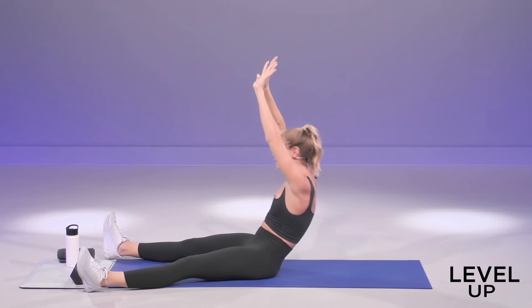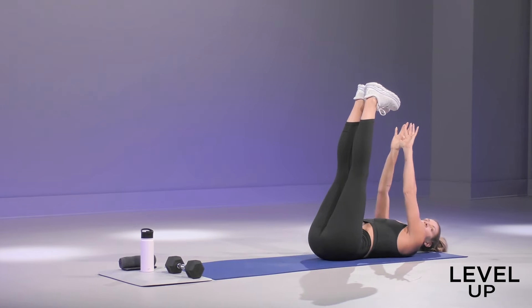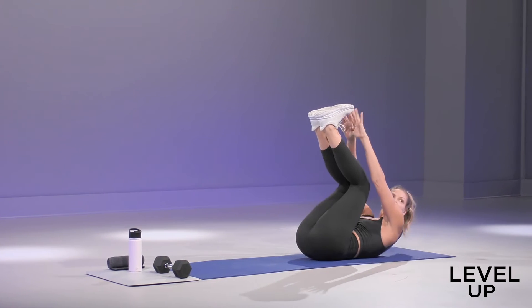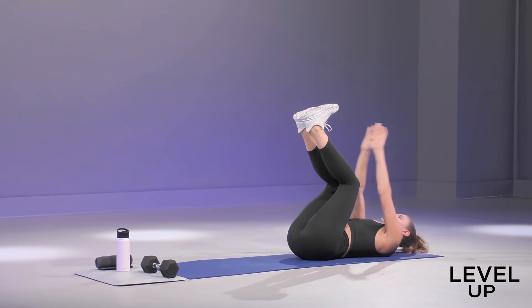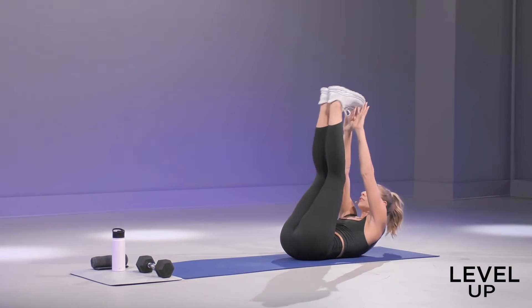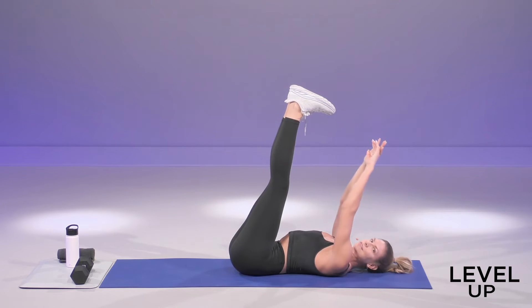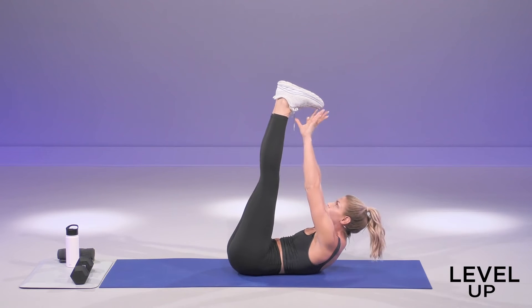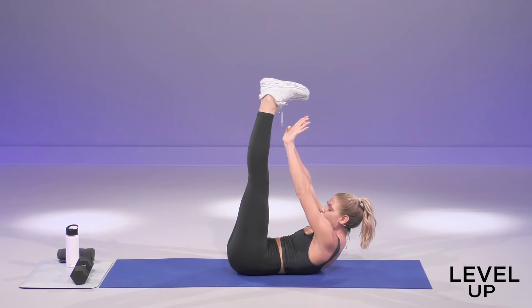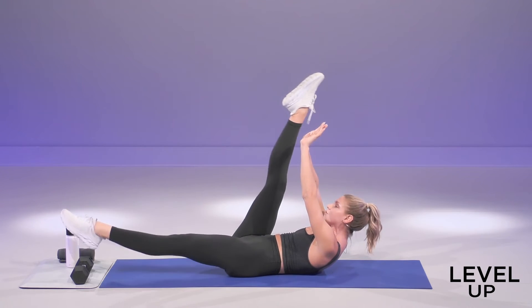One last rep. Kick those feet straight up to the ceiling, and you're going to go for toe taps if you can. If the hammies are super tight, no worries — you can just bend your knees a little bit more. Hold it up. Lock it up in two, one. Hold it up. Shoulder blades off the mat. Press the low back down. Extend your right leg down, and then switch.